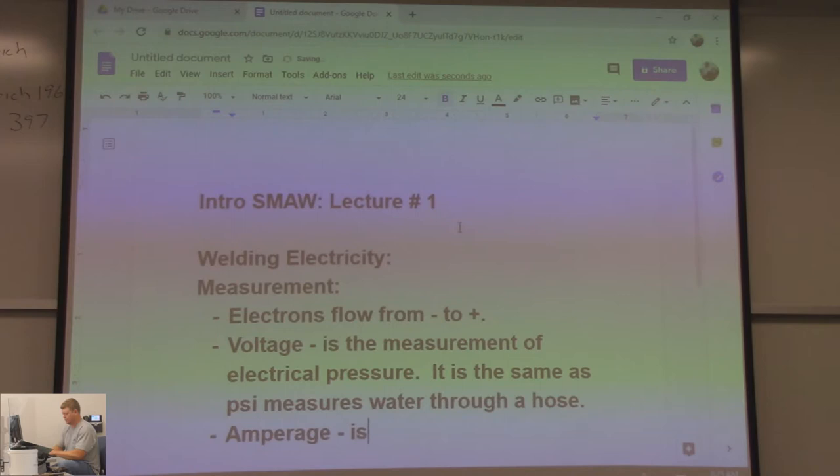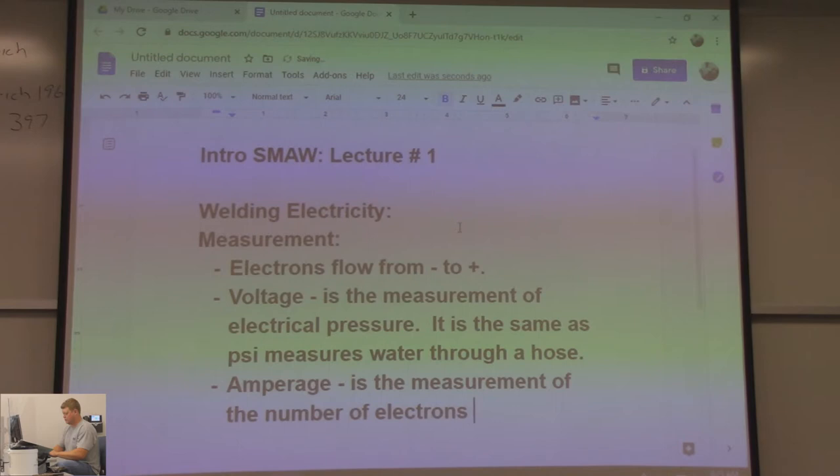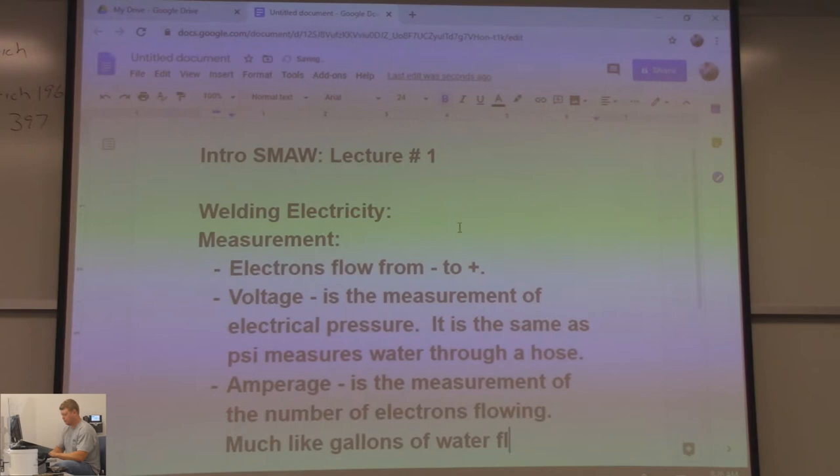Amperage is the measurement of the number of electrons flowing. A taser is at 2 milliamps. It says it takes at least 1,000 milliamps — 1 amp — to injure muscles, nerves, and the heart, and then higher amps starting at around 10 amps to cause the heart to stop. Amperage is the measurement of the number of electrons flowing, much like gallons of water flowing through a hose.